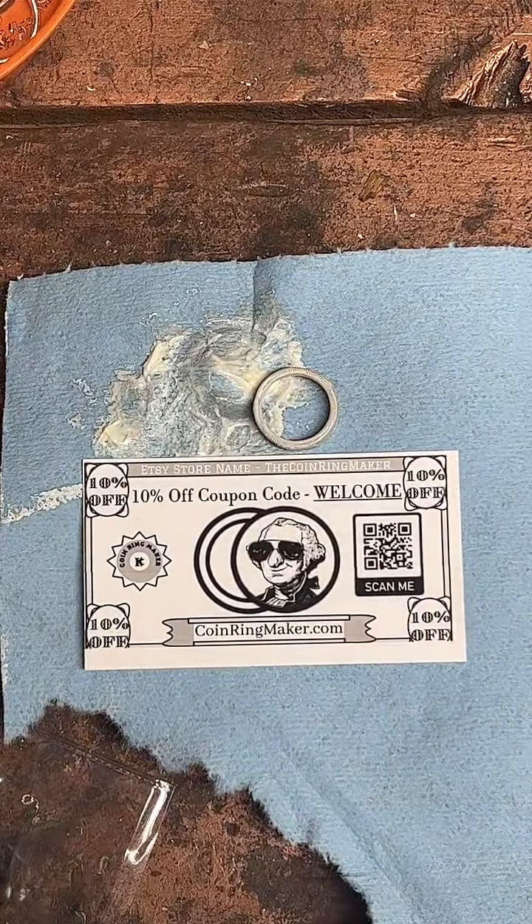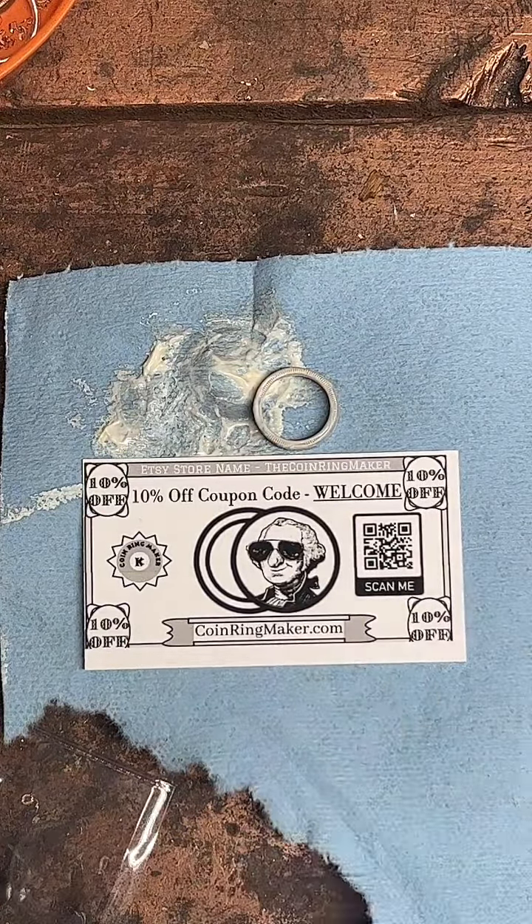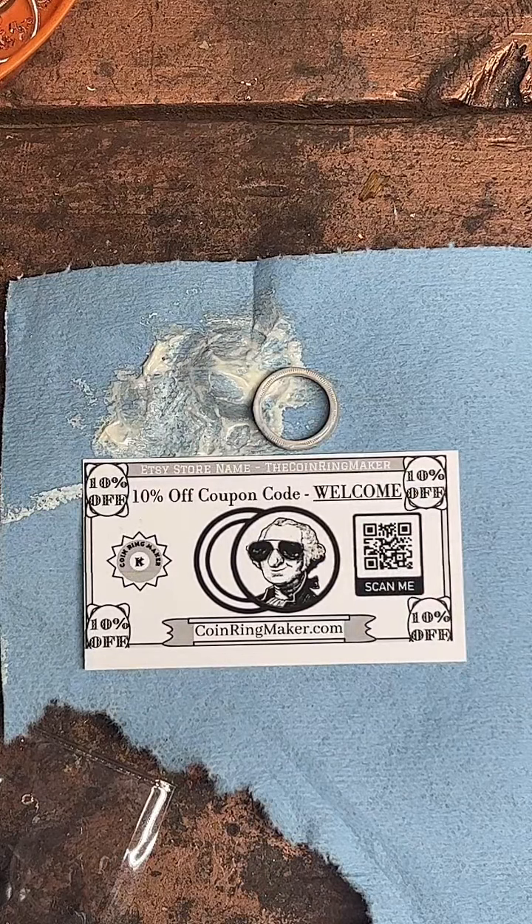Use the coupon code WELCOME to save 10%. Take a screenshot — save it for later. This coupon works forever, so take a picture; it'll last longer.